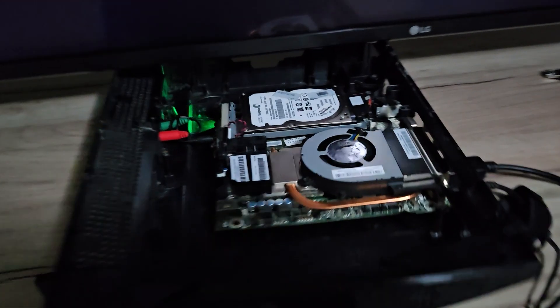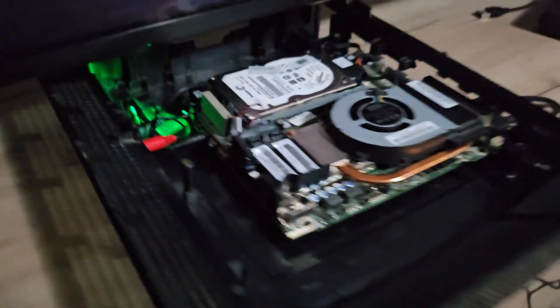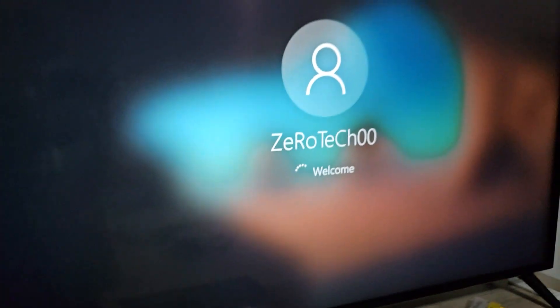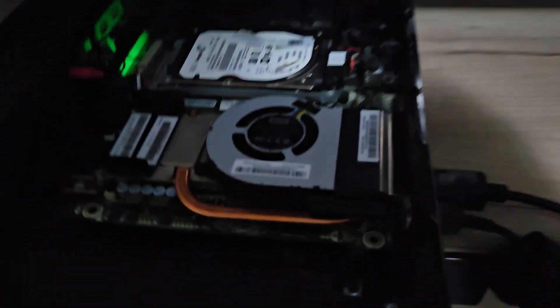I unfortunately forgot to show the process of installing the motherboard into the PS3 PC, but it wasn't too important since all I did was put the motherboard inside the case, as you can see. I did the cut behind the PS3 case where the old IO used to be, and as you can see, the mini PC inside the PS3 case is still functional.